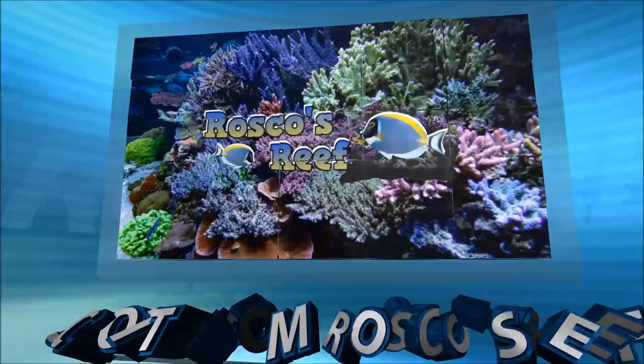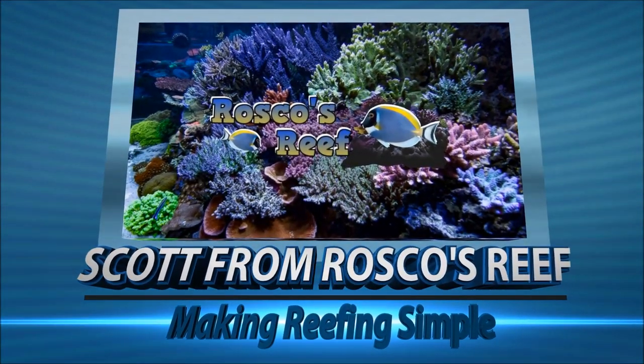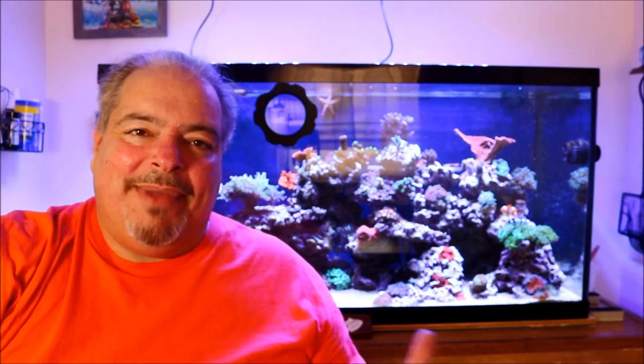Hey, what's up everyone? On this episode, we're taking a look at the tank from the top to bottom. I've received a lot of messages recently about the tank, if I could do one from basically the lights to the sump. I did do one in the past, but this is more of an updated version. So let's go to the tank and check out what makes up my system from lights to sump.